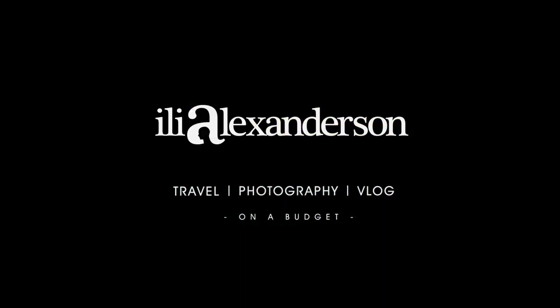Aww, look! I was so young and beautiful! How's it going fellow photophiles? My name is Ilya, and welcome to the weekly Wednesday vlog.